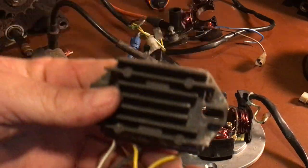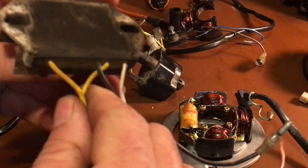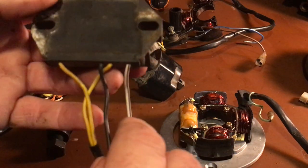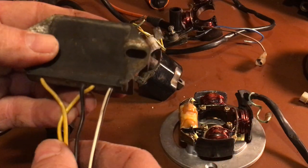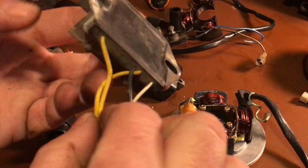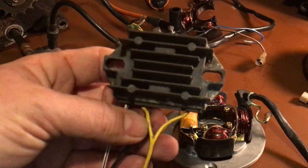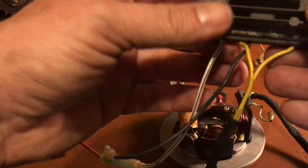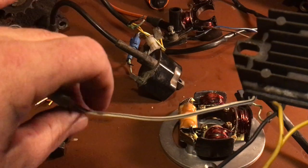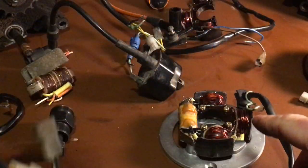Once wired, plug them back into the harness. When changing over to the newer style, use the KE100 regulator — get the four-wire version, not the five-wire. The five-wire has a white, brown, black, and two yellows; you don't want that. You want the one with white, black, and two yellows. The two yellows go down to your coils, the black is ground, and the white goes up to your battery as your DC charging output.